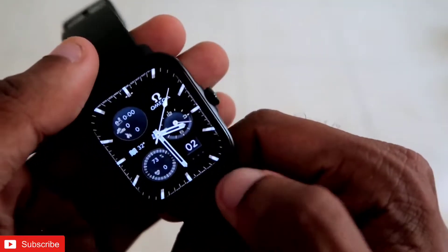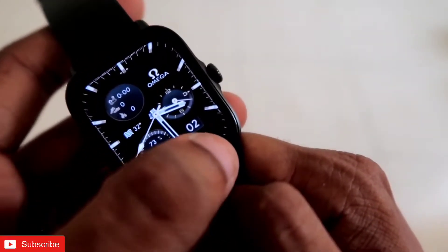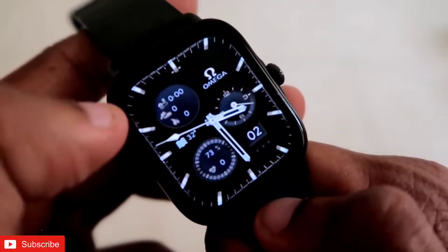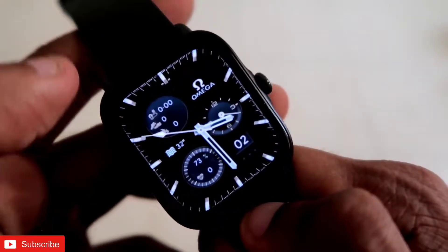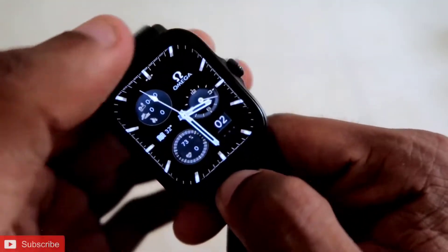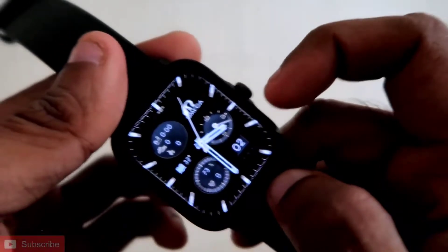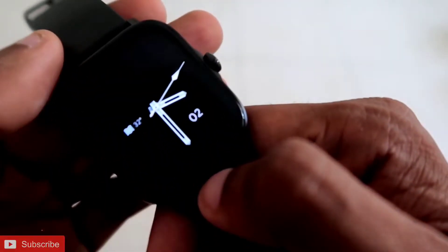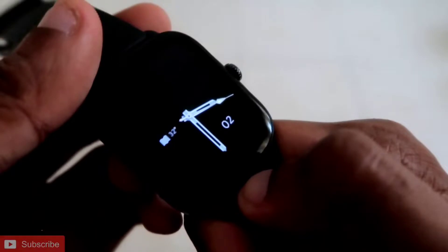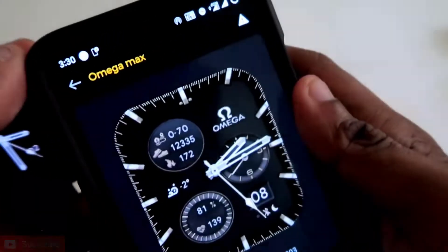The next watch face on the list is another beautiful Omega watch face. It displays a lot of information: battery percentage, heart rate, date, month, weather, calories burned, and step count. It also features the Omega logo on a black background with gold color — a really good-looking watch face for the Amazfit GTS 3. It comes with a beautiful always-on display that shows the time, date, and weather information, and the second hand is also moving on the always-on display. You can download it with the name Omega Max.